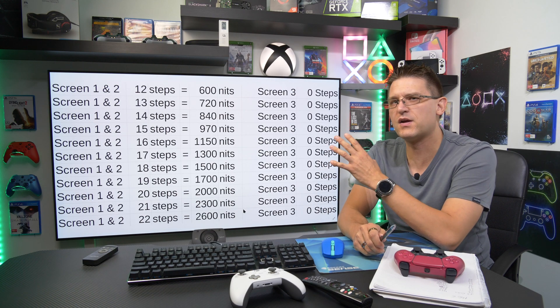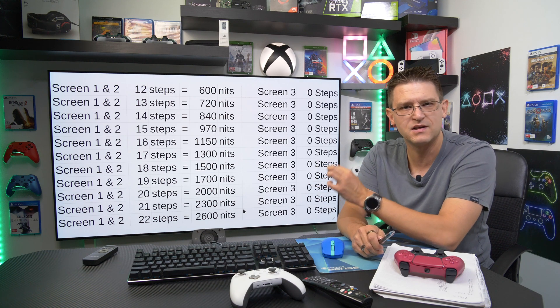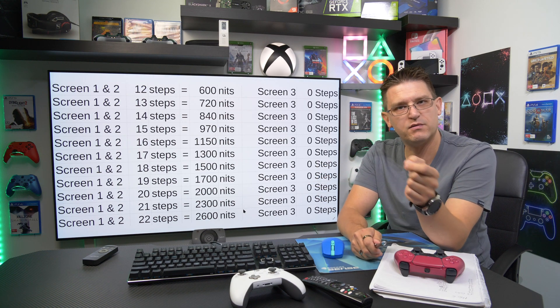Enough talking — here's the list we've all been waiting for. You now have exactly 20 seconds to memorize it, because in the next video there will be a test.